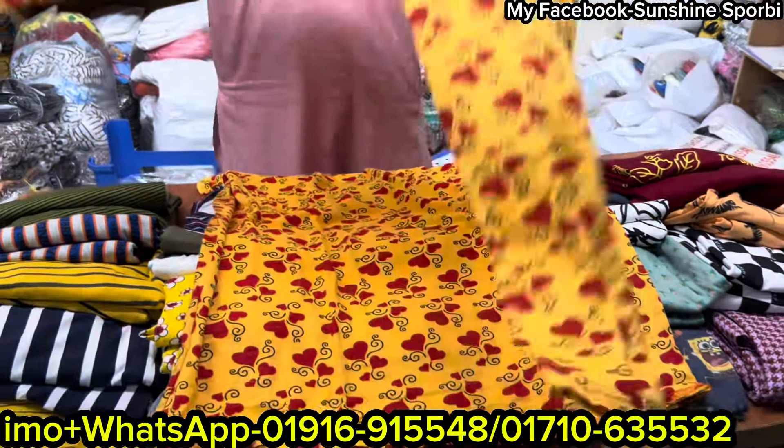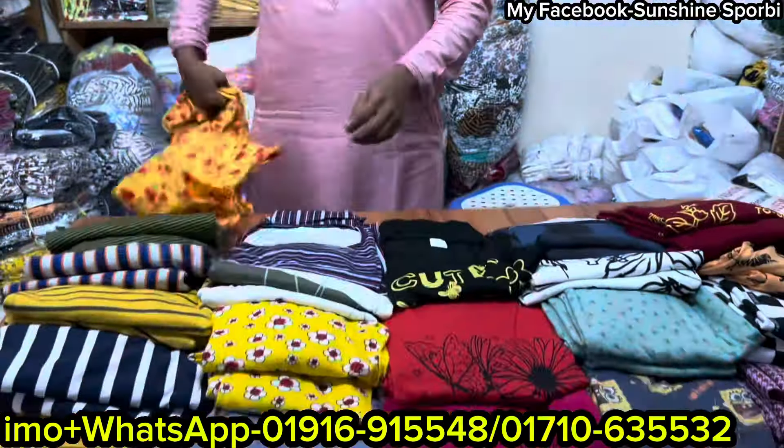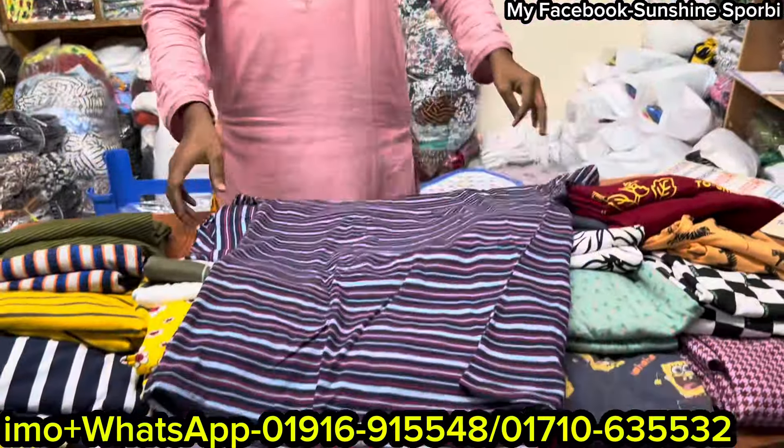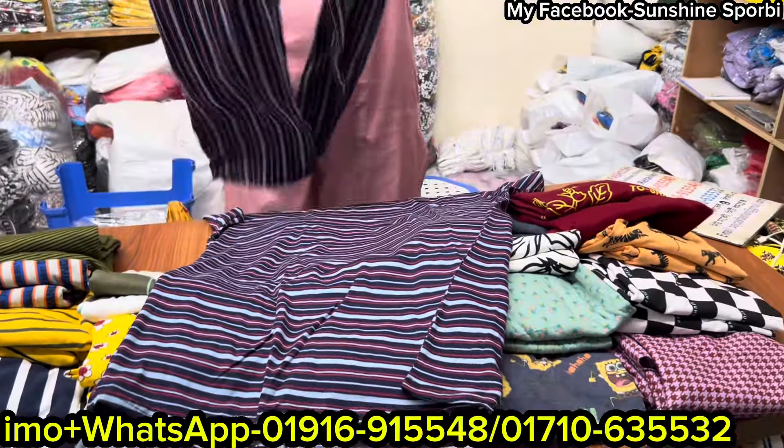So you can see the price — $25. You can see the stripes, this is very nice. What is the price? What price?